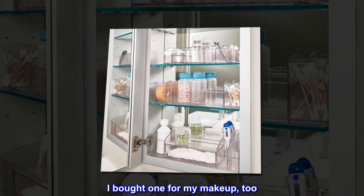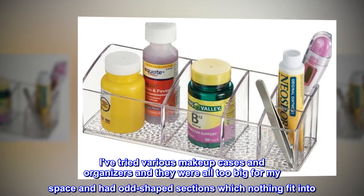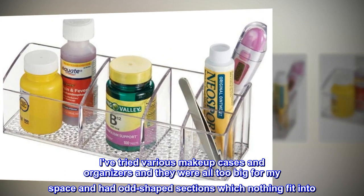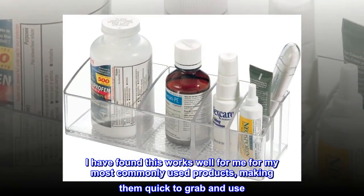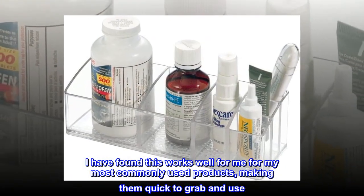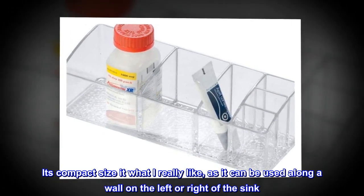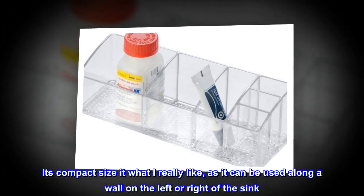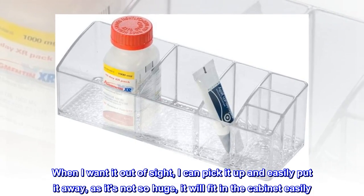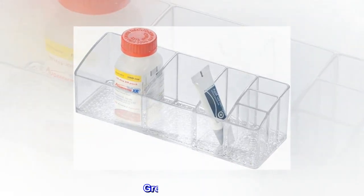I bought one for my makeup, too. I've tried various makeup cases and organizers and they were all too big for my space and had odd-shaped sections which nothing fit into. I have found this works well for me for my most commonly used products, making them quick to grab and use. Its compact size is what I really like, as it can be used along a wall on the left or right of the sink. When I want it out of sight, I can pick it up and easily put it away, as it's not so huge it won't fit in the cabinet easily. Great invention!